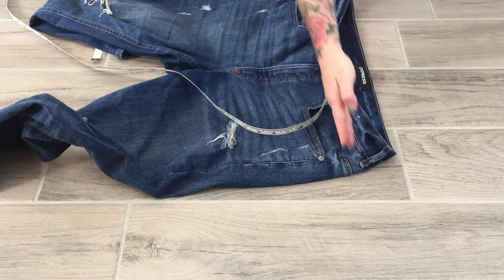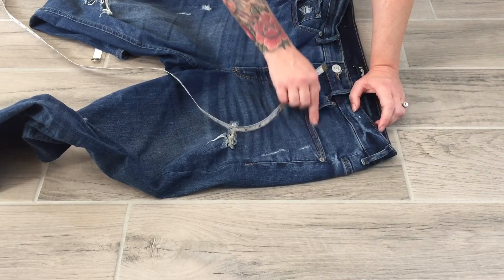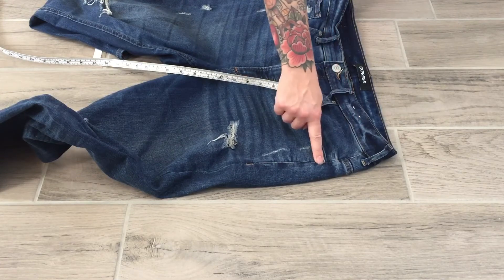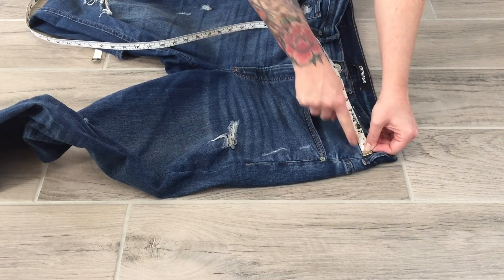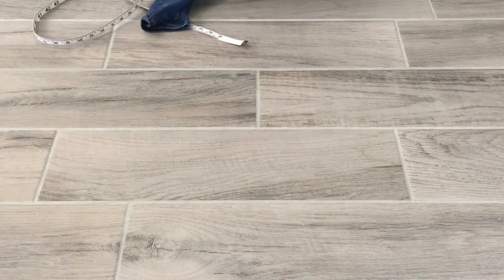Next, front pocket opening along the side seam — where does this pocket opening start in relationship to my side seam and waistband? I measure down from my waistband to get the front pocket placement along the side seam, and then measure over from the side seam to get my front pocket placement from the side seam.